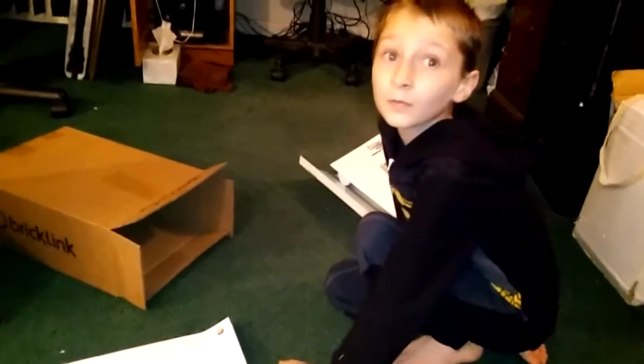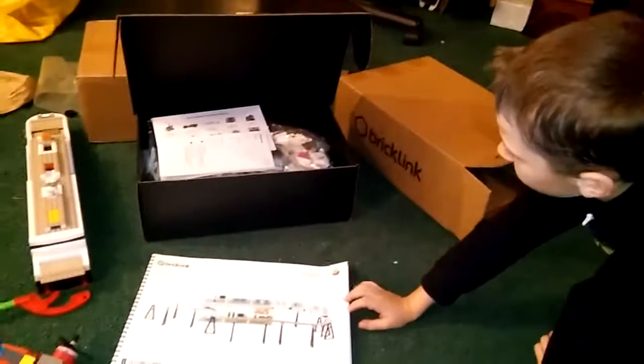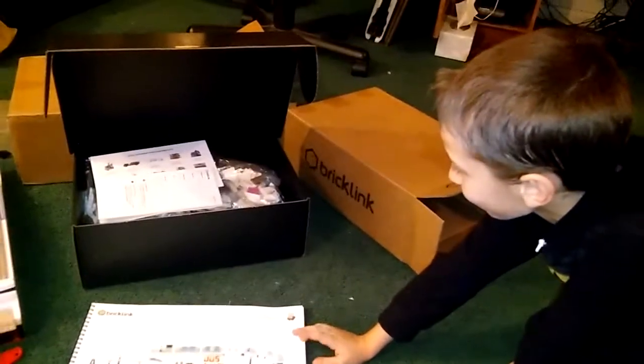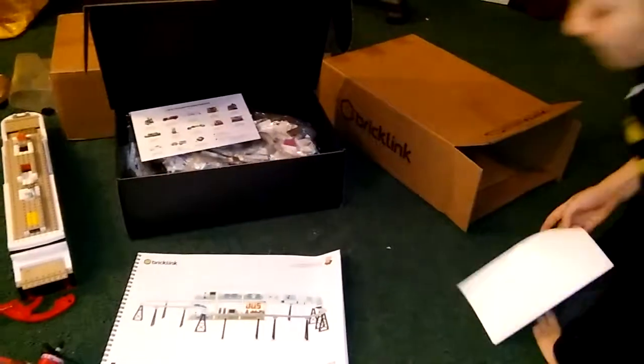We will build it on a video, right daddy? I don't know if we're gonna do a whole build video, but we'll make a video after it's done. That's for sure. That's the Skyline Express from BrickLink. Done deal. Thank you!